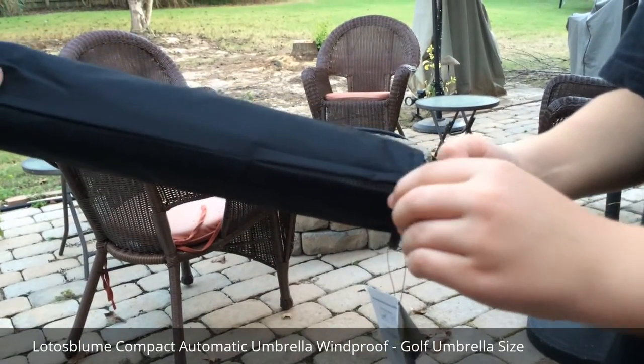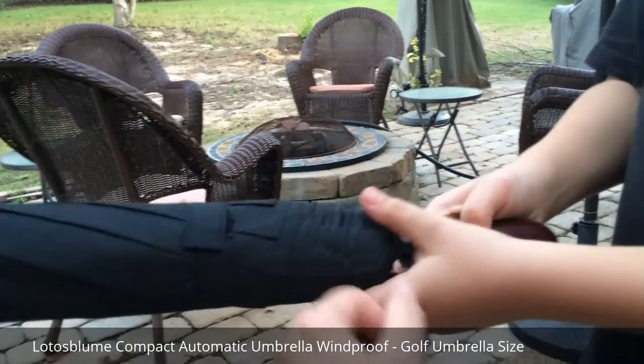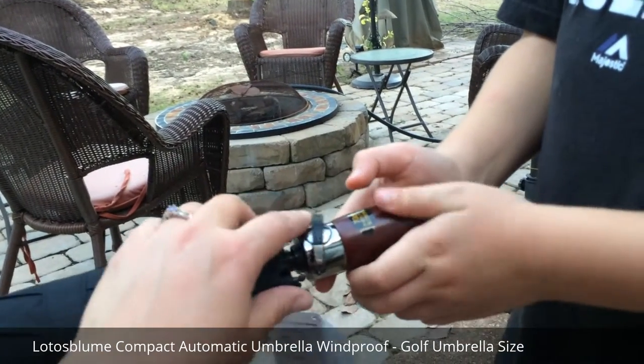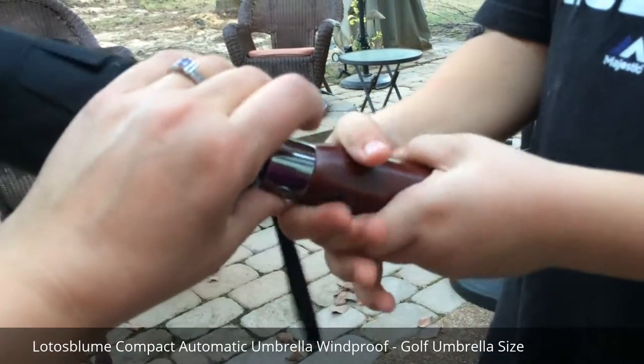I noticed on this umbrella that the handle is very substantial. This is made out of wood and it feels very luxurious. It feels like a nice quality — really smooth.